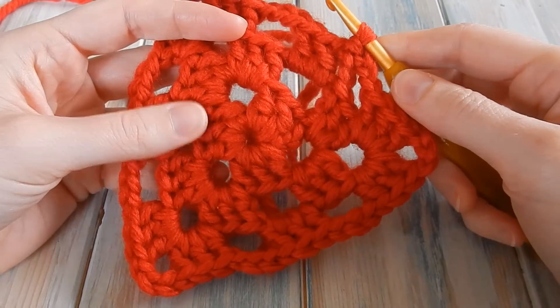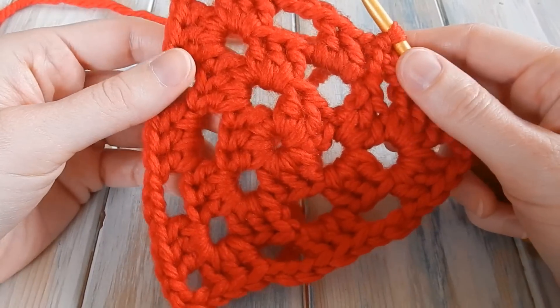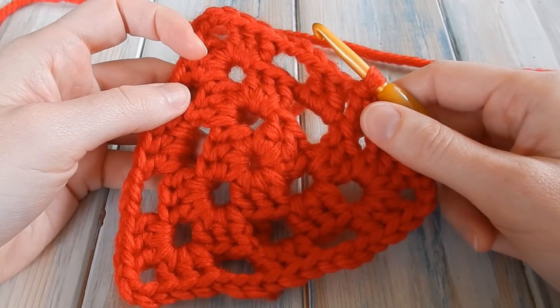Hi everyone, welcome to another Yarn Scrap Friday with me Laura, and this week I'm going to be showing you how to make a granny triangle.